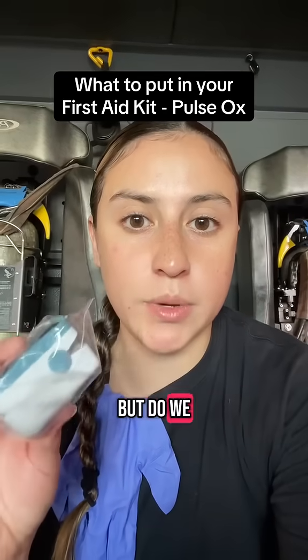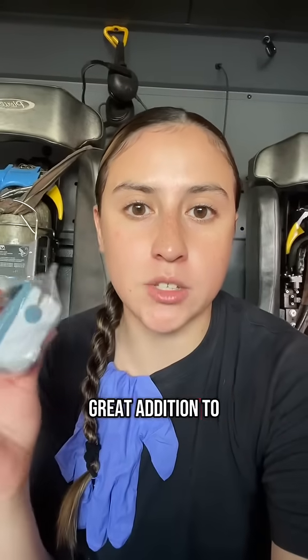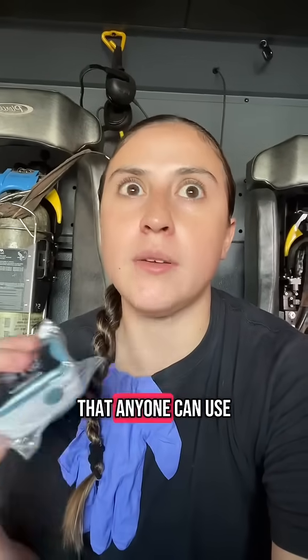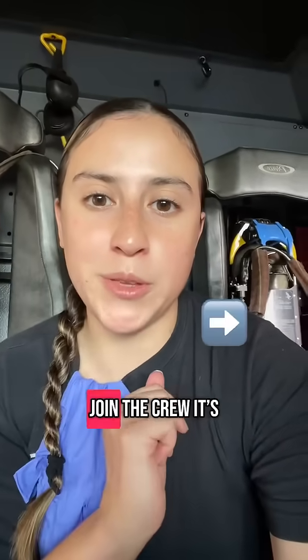You've probably seen one of these before, but do we actually know how to use it and what it does? This pulse oximeter can be a great addition to any first aid kit, and it's something that anyone can use. So if you're looking to build up your first aid kit and be prepared for any disasters that may come, join the crew.